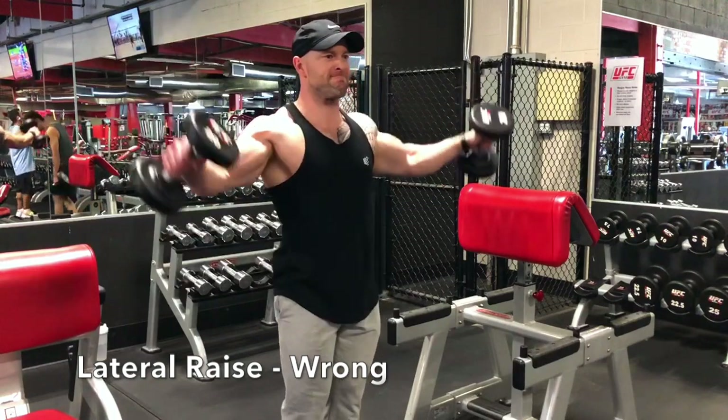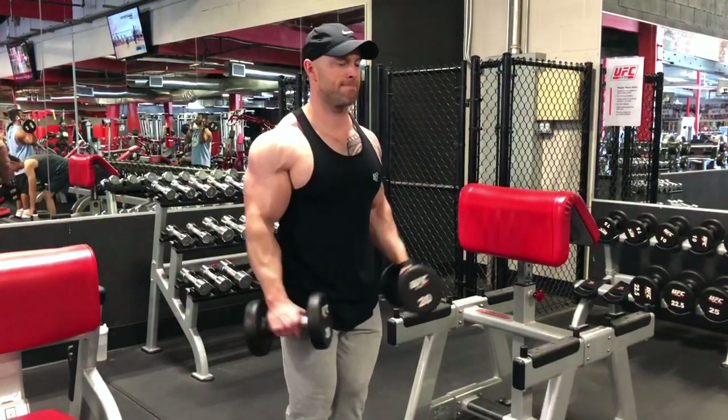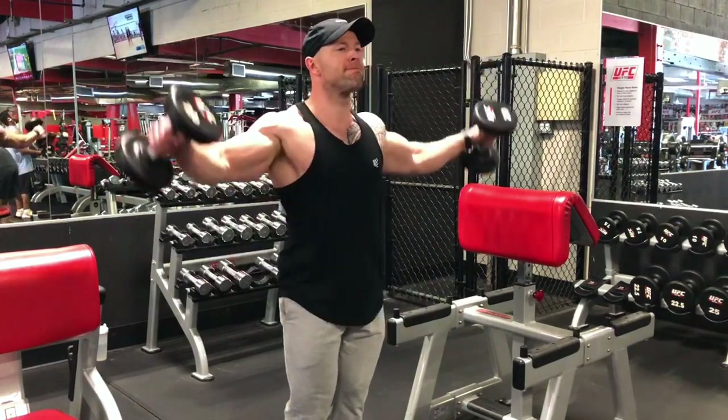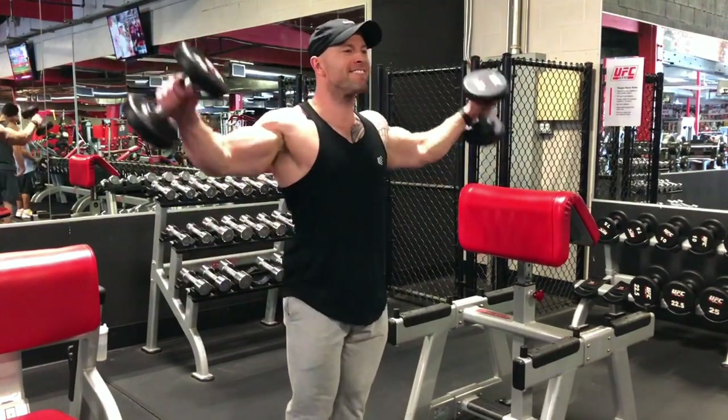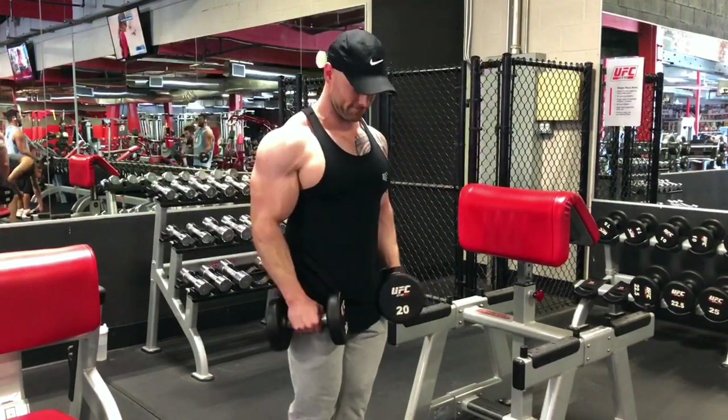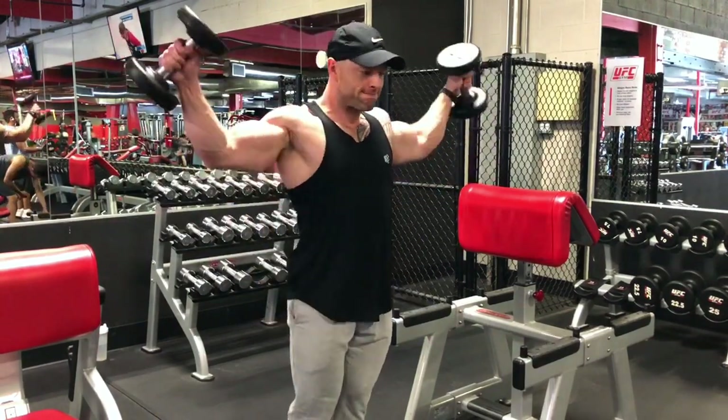The first exercise is going to be a lateral raise, and this is doing it wrong. I'm focusing on the weights coming up before my elbows. This is going to be incorporating a lot of trap contractions, less shoulders, more forearms. So we're not really isolating the shoulders the way we want to.